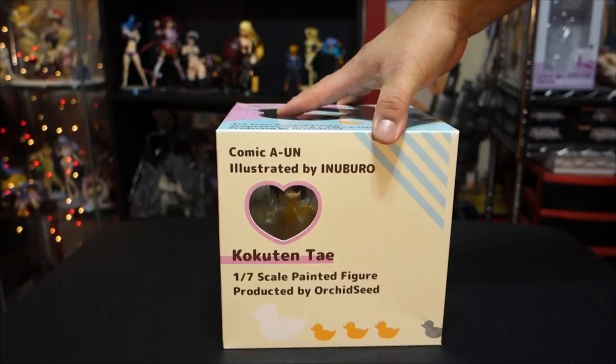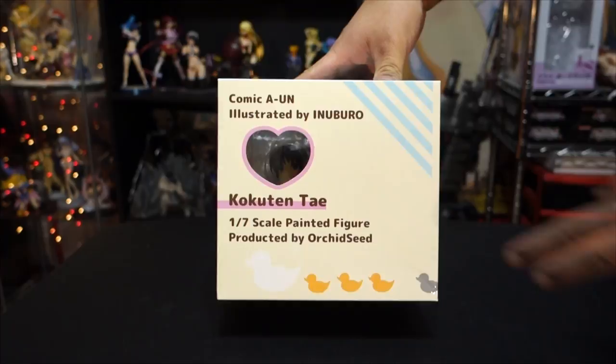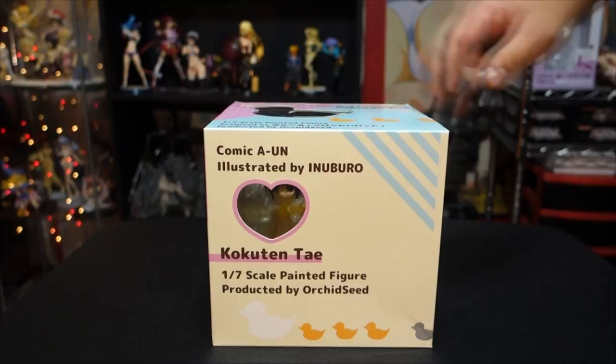Hey guys, I'm back here with the unboxing. This is a figure by Orchid Seed, a 1/7 scale figure, and it's Taekuk Tan — I think that's how you say her name. It might be completely wrong but that's my shot at saying her name correctly.